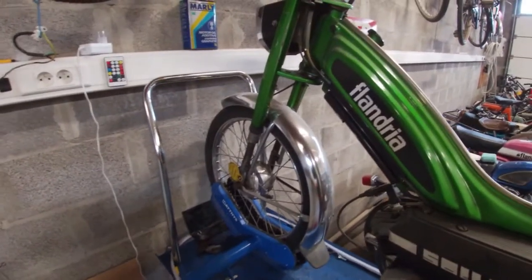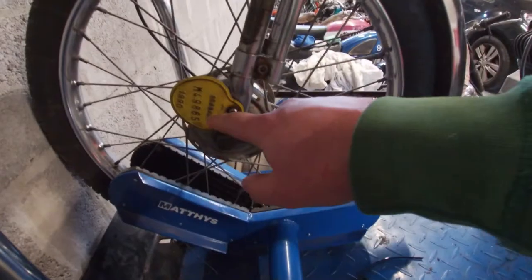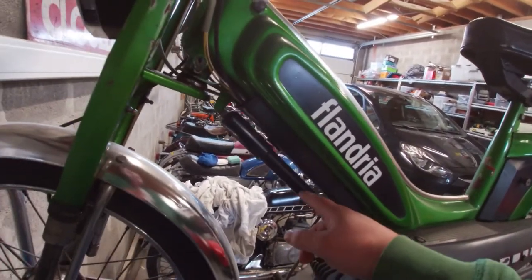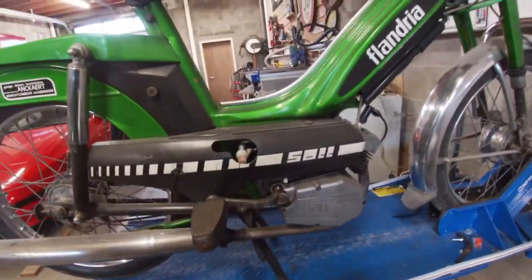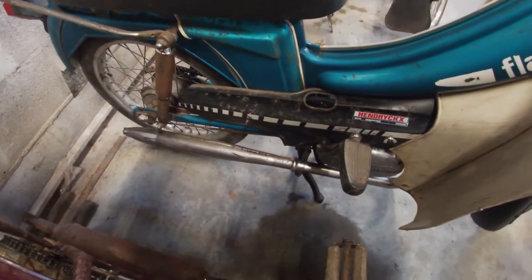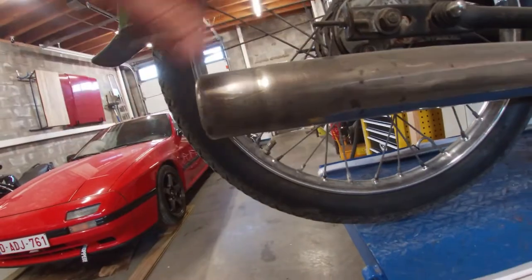Nothing much special about this bike — all the pieces are still good. It still has the license plate from 1990 and still has the original tire pump, which are pretty rare and actually get stolen a lot. This bike also has the rare straight exhaust. The other bikes have an exhaust similar to the Comet — that style is pretty common on Flandria bikes — but this one has a rare straight design. It's also a Flandria exhaust, not aftermarket.